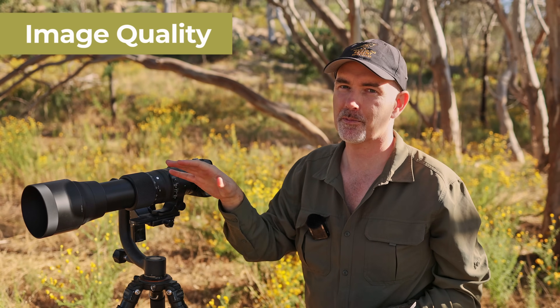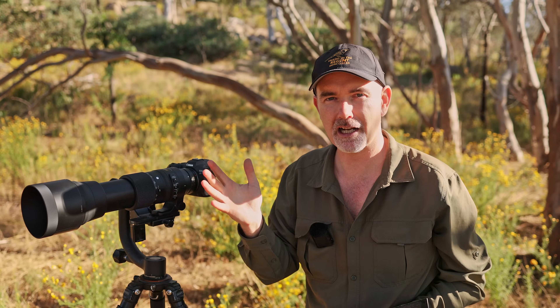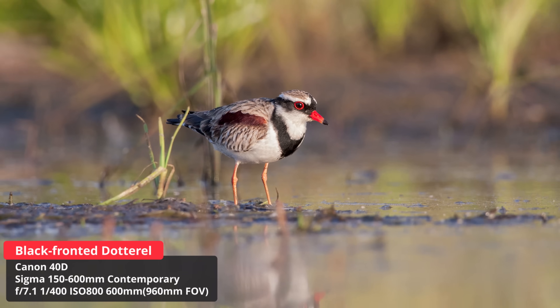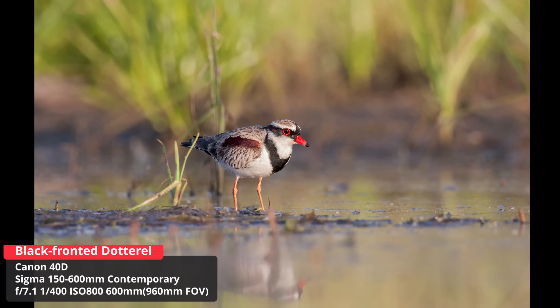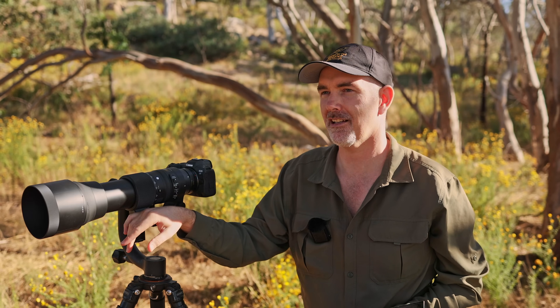This review is going to focus on how the lens performed in the field. You won't see any MTF charts or lab testing - you can look that up online. What you will get are shots taken in real world scenarios, and I believe that best represents what's possible with this lens.